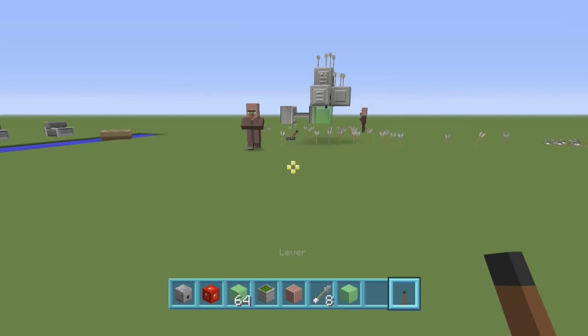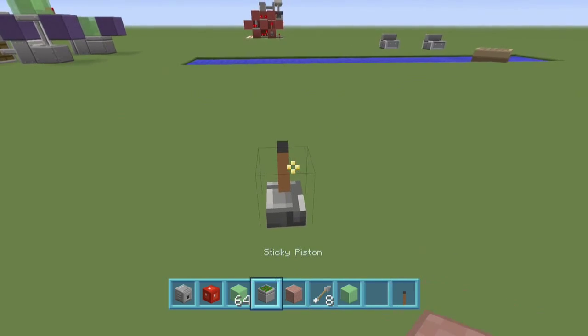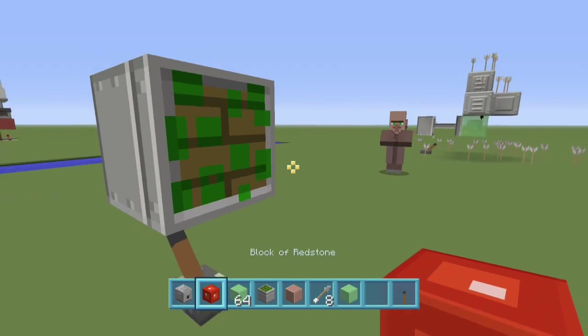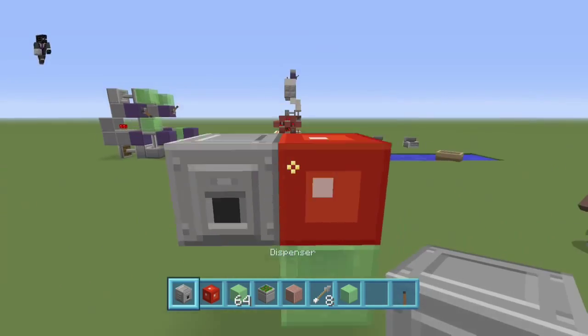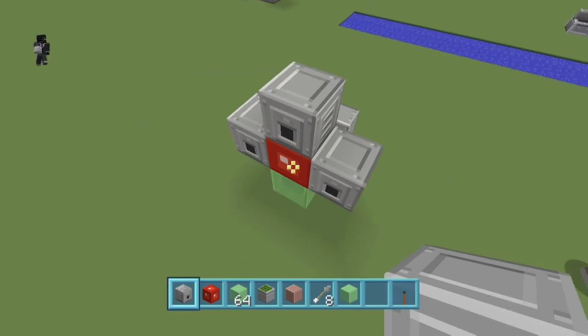Let's get into the tutorial. You just need to place your lever right there, with a sticky piston on top of it, followed by a slime block. Push that — a slime block on top — with dispensers, and cover the warp stone up.